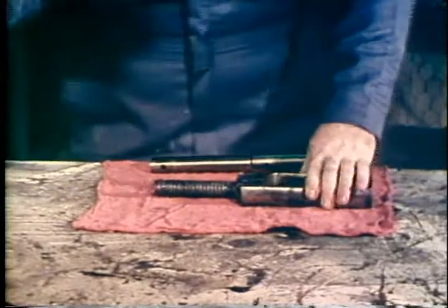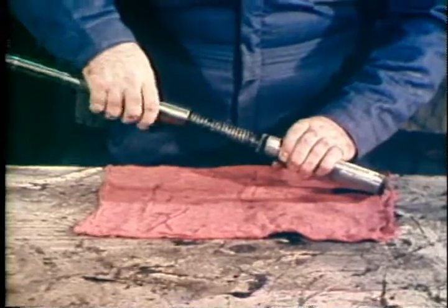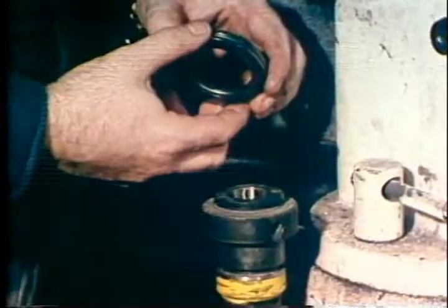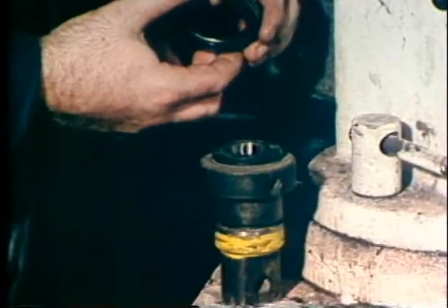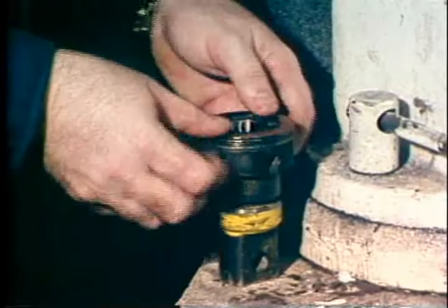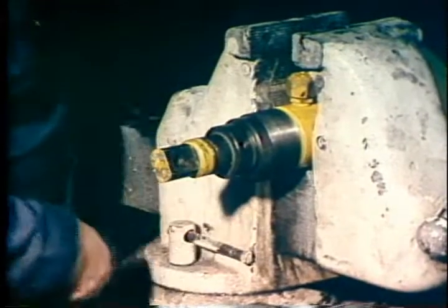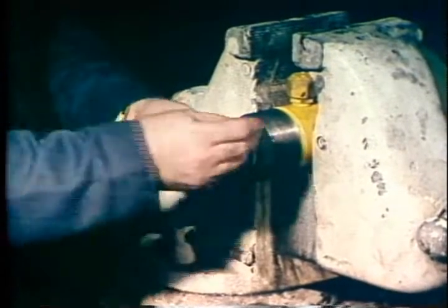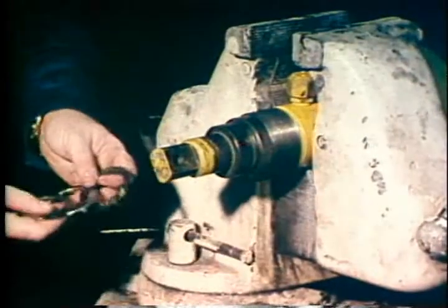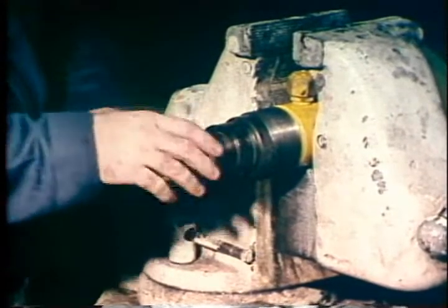Screw the rising stem into the non-rising stem. Push the non-rising stem into the bonnet and through the stem packing. Place a bearing and race assembly onto the bottom part of the upper stem section and then install over the non-rising stem onto the packing gland. Insert the shear pin and drive it in flush with a hammer. Install a second bearing and race assembly on the top part of the upper stem section, followed by the o-ring.